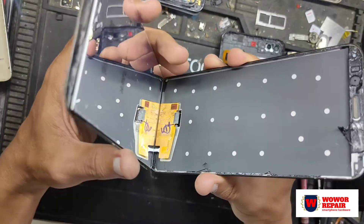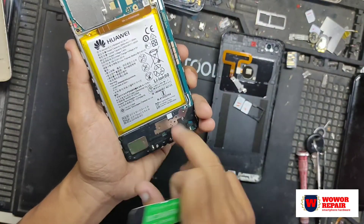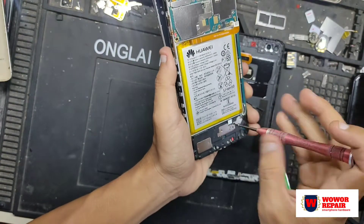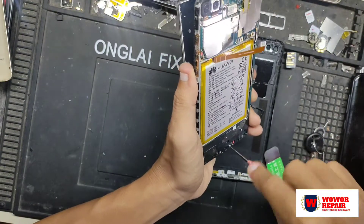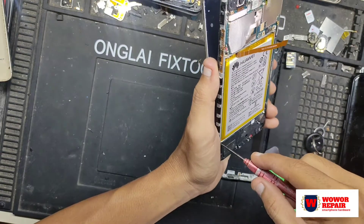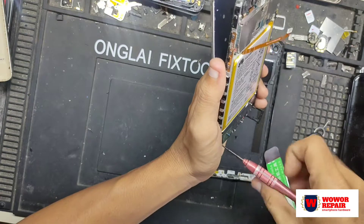Soketnya berada di bawah sini, jadi kita harus membuka penutup konektor charge. Penutup konektor charge ini terdiri dari speaker atau buzzer dari Nova 2 Lite ini. Jadi tinggal kita buka saja, nanti setelah itu baru mudah untuk mencopot LCD-nya.